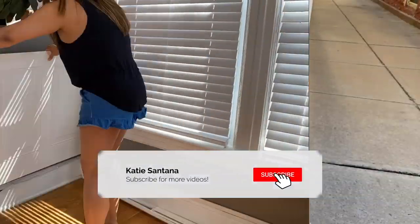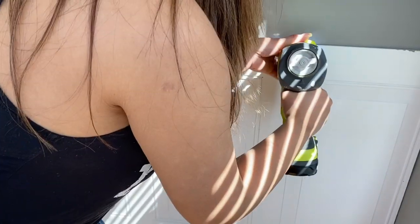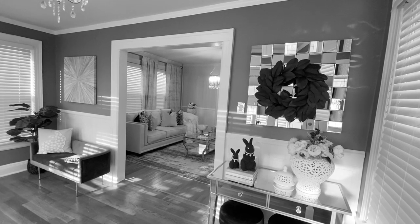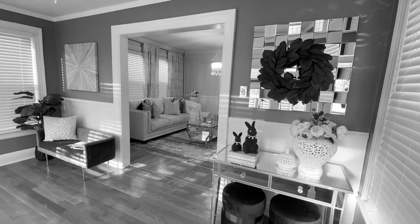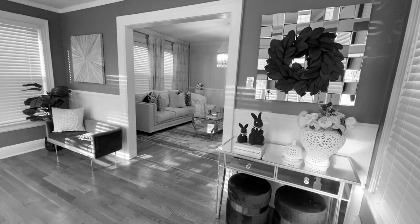Hi guys, welcome back to my channel. For those of you that don't know me, my name is Katie and I love to make home decor and lifestyle videos here on YouTube. Today's video we're going to be doing an entryway makeover. I've been dying to add wainscoting to my walls and I finally did it. I found an easy way to do it, so if you're interested keep on watching this video.